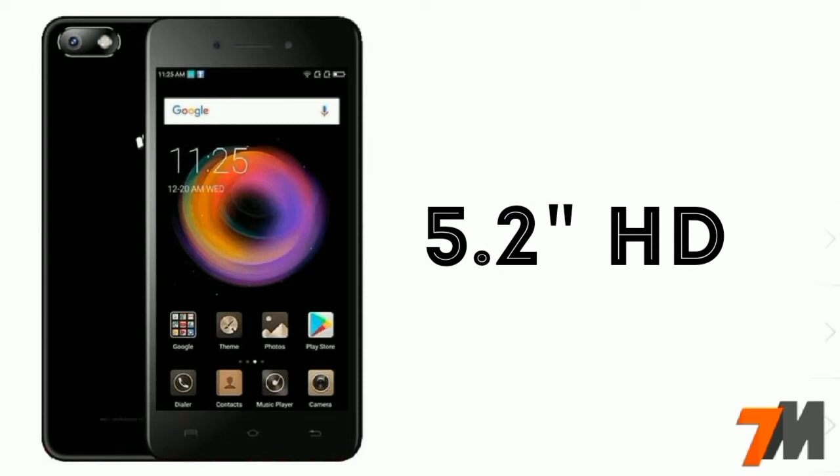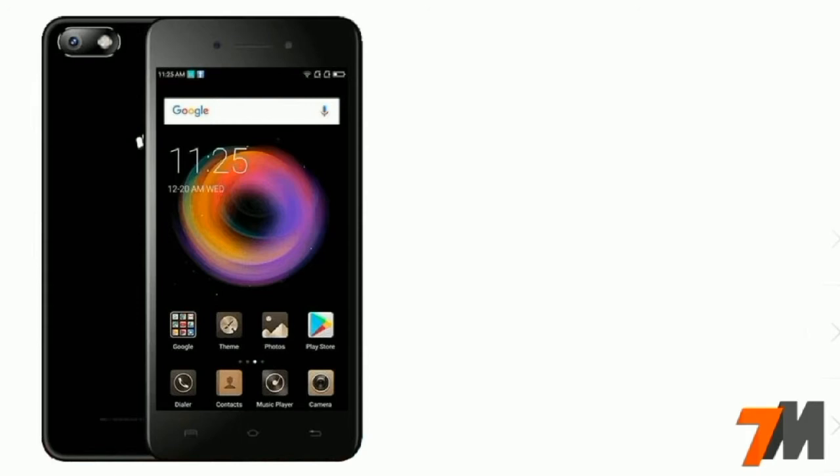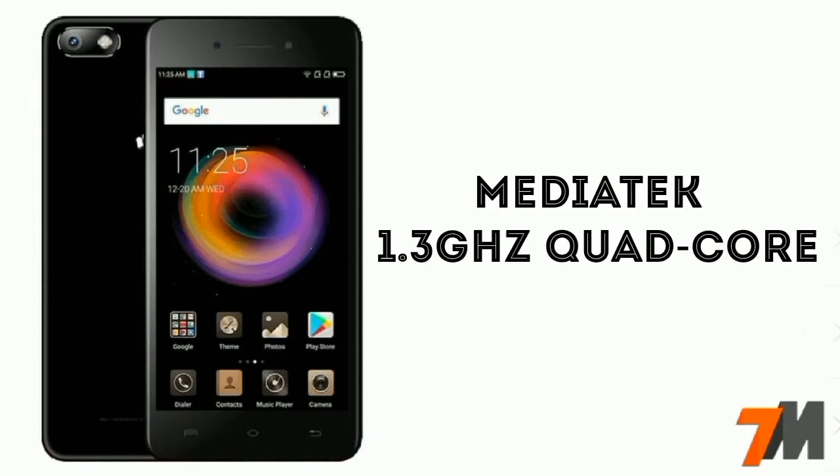Firstly, let's talk about the screen size. This handset comes with a 5.2-inch HD display. Now let's talk about the processor. The processor used on this device is a 1.3GHz MediaTek quad-core processor.